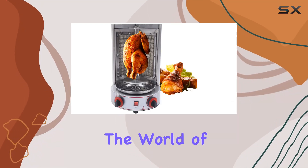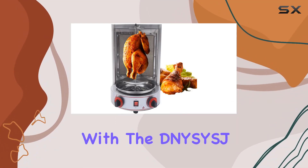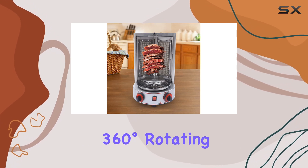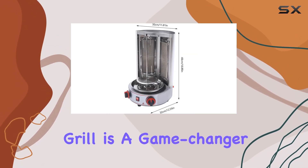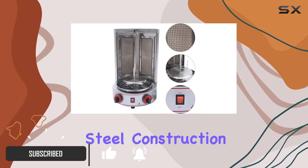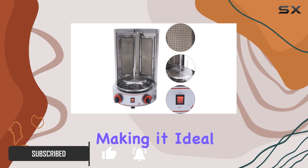Today we're diving into the world of delicious grilling with the DNY Swiss J gas doner kebab machine. This 360-degree rotating grill is a game changer for both home cooks and restaurant owners. The stainless steel construction ensures durability.